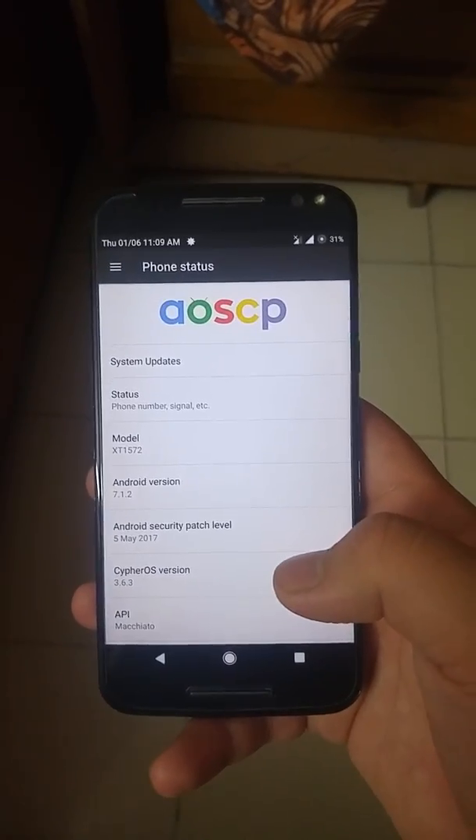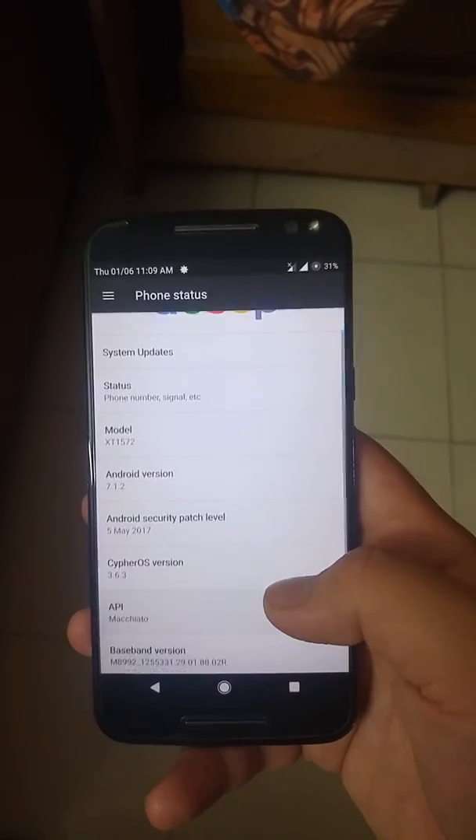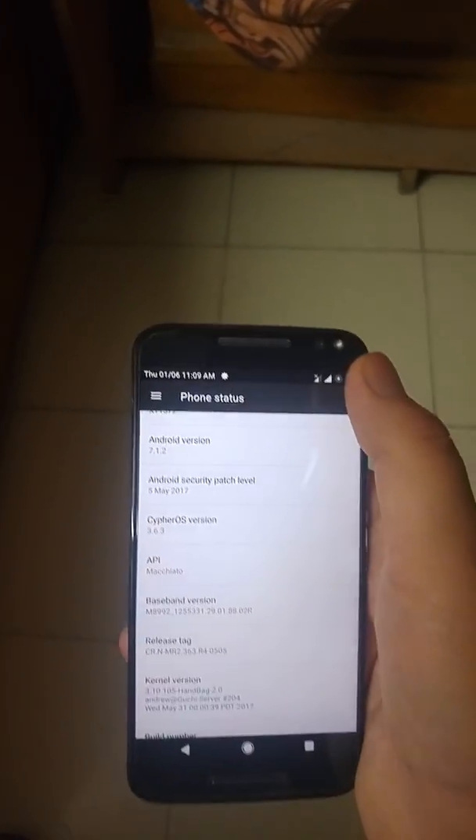In this video, let's have a look at the Cypher OS 3.6.3 for the Moto X Style or the Moto X Pure. As you can see, it is based on Android version 7.1.2 and has the latest Android security patch level from 5th May 2017.